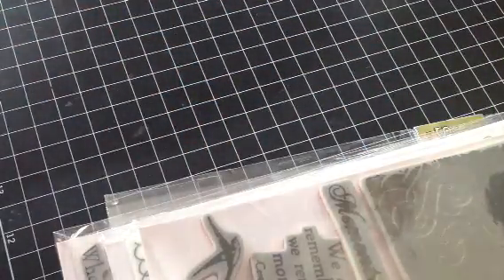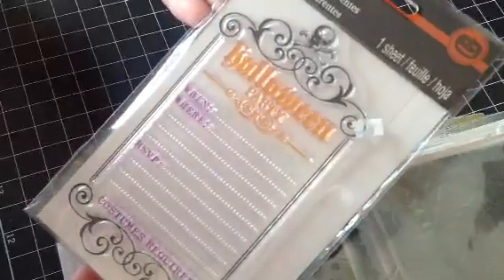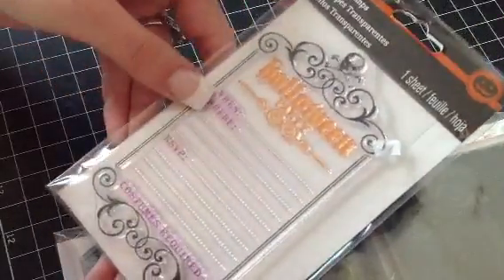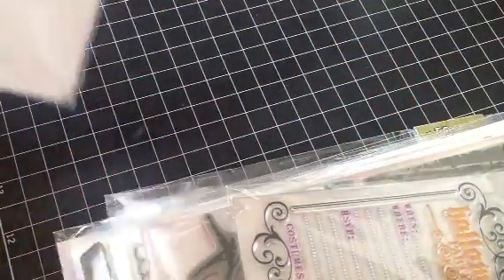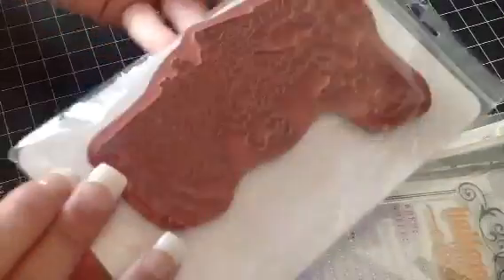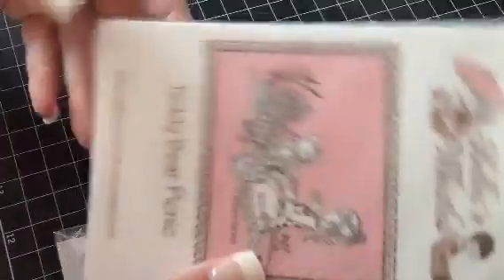And then this one here is going to be $3 shipped. This is the Halloween stamp — it's for a Halloween party and you get all the info here. And then this one here is called Teddy Bear Picnic, and that one is also $3 shipped.